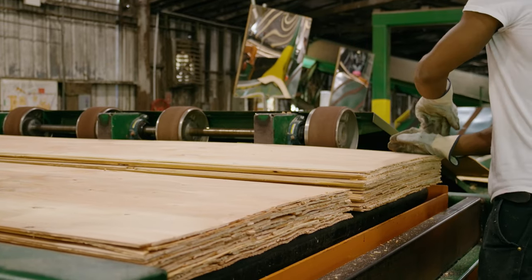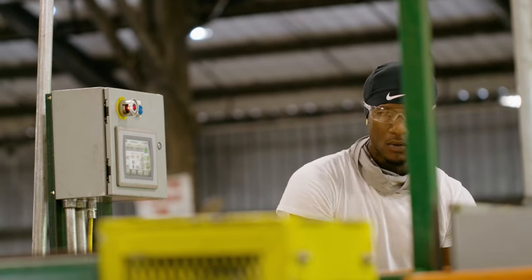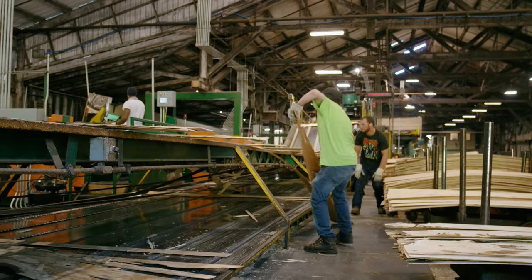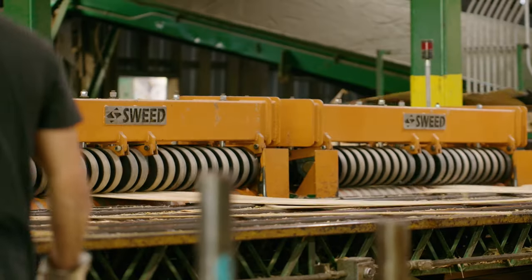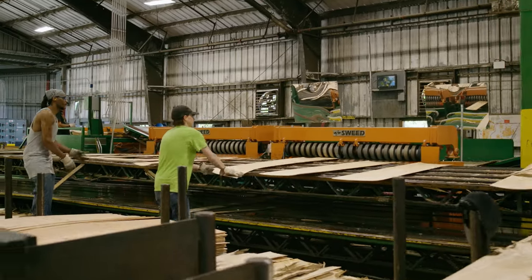This position allows the operators to get some rest in between manually pulling the veneer. All operators are continuously focused on the cleanliness of the green chain and all other surrounding areas on the floor, ensuring the most efficient and safe working environment. Since we put the Swedes in, we've had a lot better morale because the folks aren't fatigued at the end of the shift like they were before.